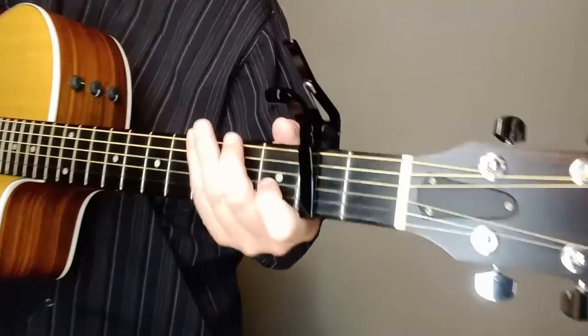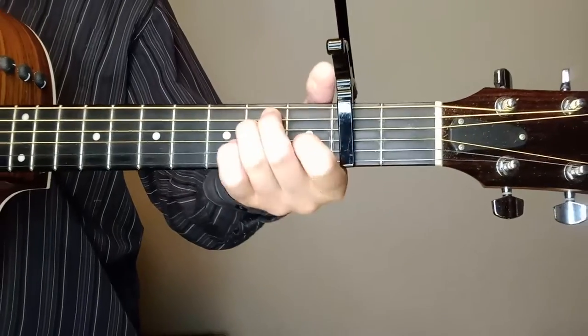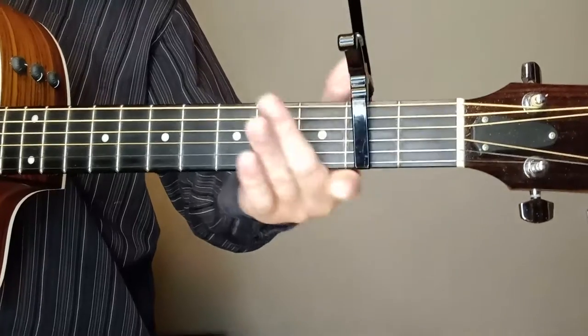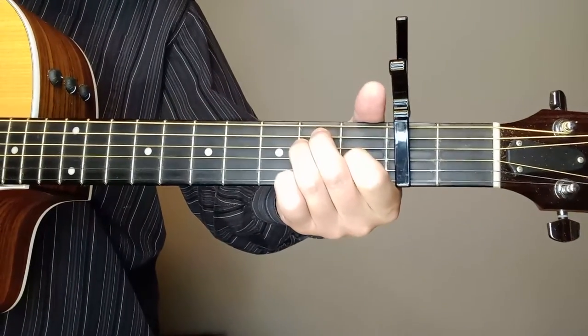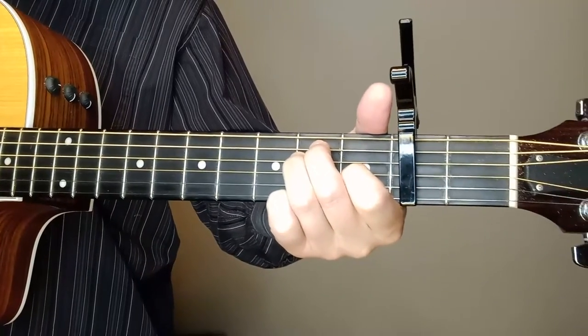This one, of course, doesn't have an F chord, so it's a little easier in that respect. Capo up two, and you could do this in open E as well, or you could capo up one and play it in the key of F. The position and the fingering shapes here are going to be E.